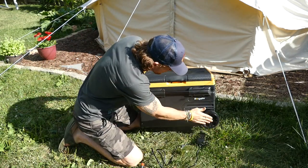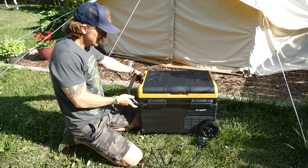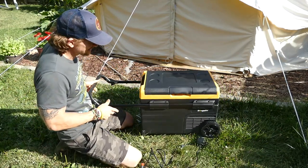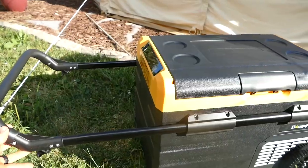I also like the simple little things — like the wheels and the handle. The simple things in life make you happy, and it just makes it nice, especially when these coolers are a little bit heavier than normal coolers. So that's pretty slick.